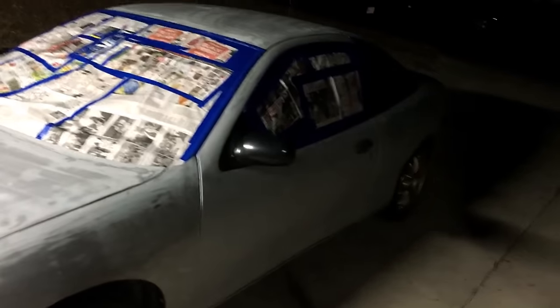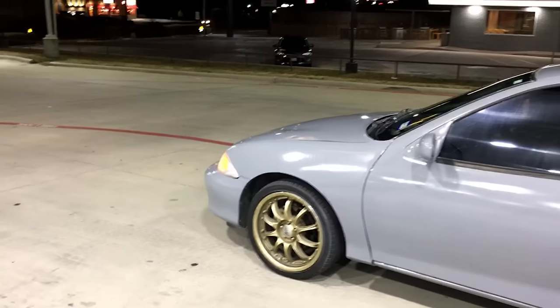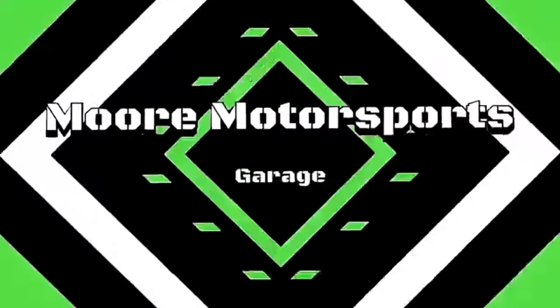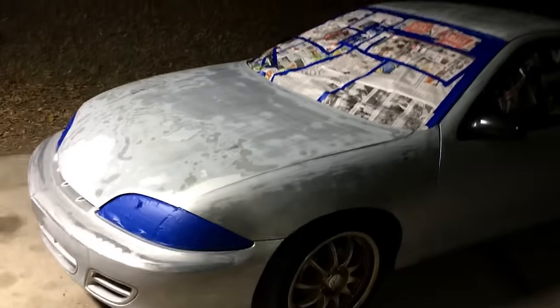In today's video I'll be painting my buddy's Cavalier using $25 worth of Rust-Oleum smoke gray. Let's get started with this paint job. What's going on everybody, so I'm gonna be painting this Cavalier here.